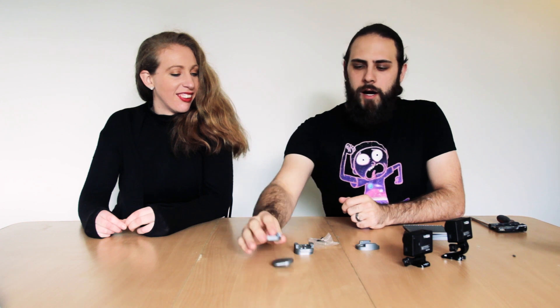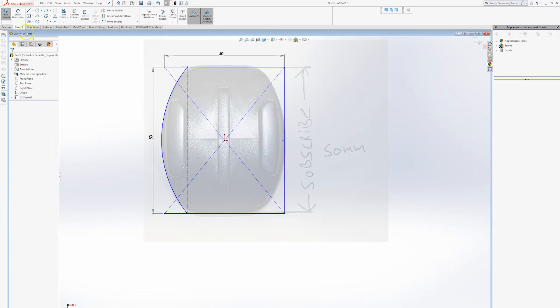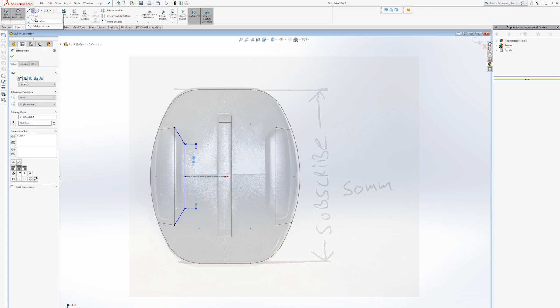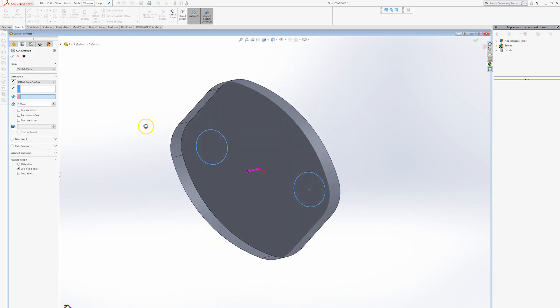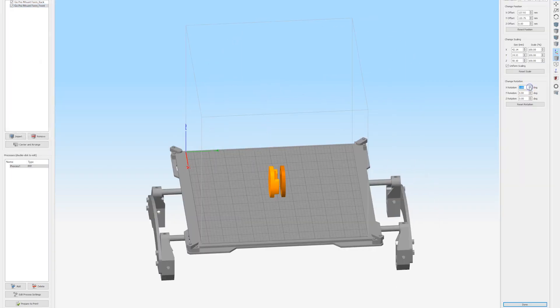I started by taking a standard GoPro holster and basically just modeling it up in SOLIDWORKS, which I'll go through now — it was just taking the measurements and copying it and duplicating it. I'll go more into 3D design later, but you can watch that now, and then I threw it on the 3D printer and printed it.